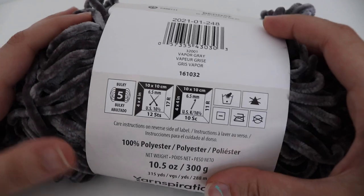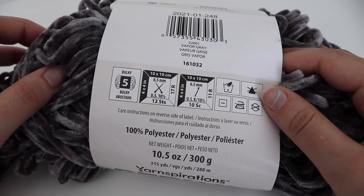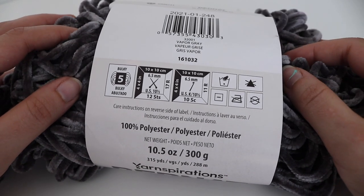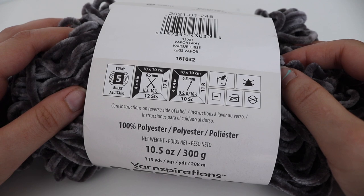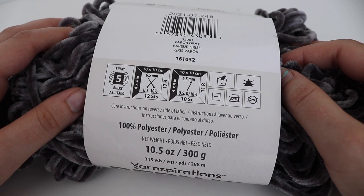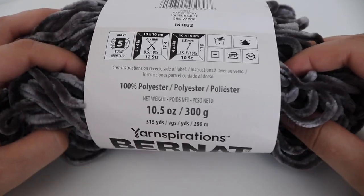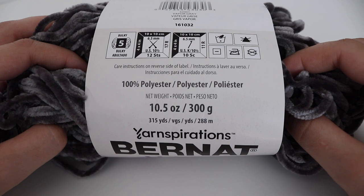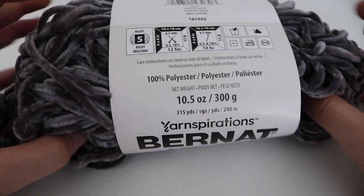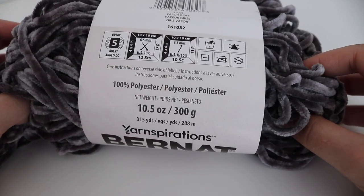The yarn I'm using is Bernat Velvet and the color is Vapor Gray. You can use whatever color you would like, as this velvet yarn comes in a lot of different beautiful colors. This is a number five bulky weight yarn and the recommended hook size is a US 10 and a half or 6.5 millimeter. It's hand wash only and 100% polyester — a 10.5 ounce skein or 300 grams, 315 yards or 288 meters. If you get this giant ball of yarn, you can make a bunch of wristlets from just one skein.